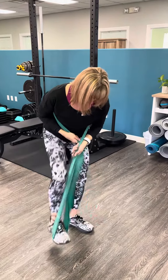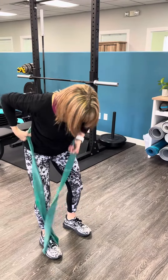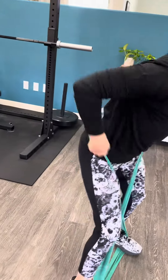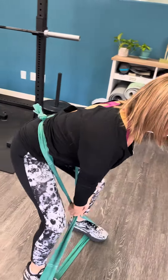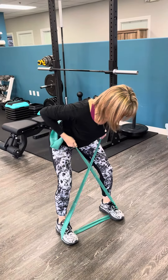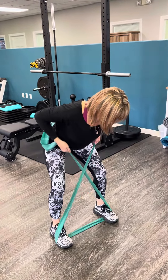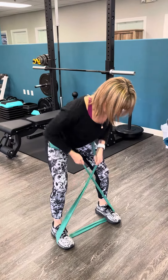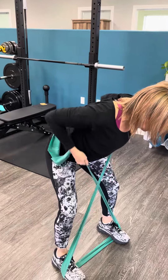The other exercise is in the same position, but I'm going to bring the band lower on my body and use a diagonal pattern to reach down, stay in my flat-back position, and now I've got my bent-over row. I can just squeeze my shoulder blades together maintaining that flat back, and I have the perfect angles for those rows.